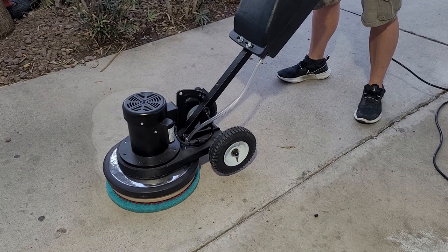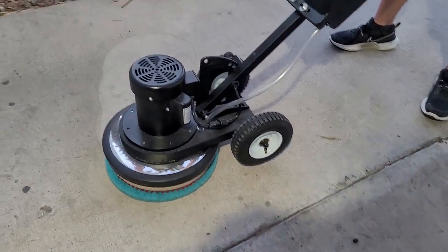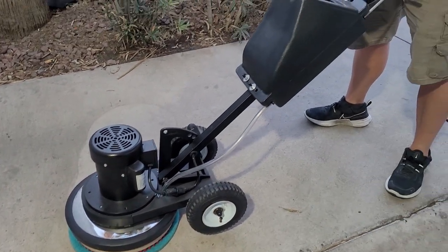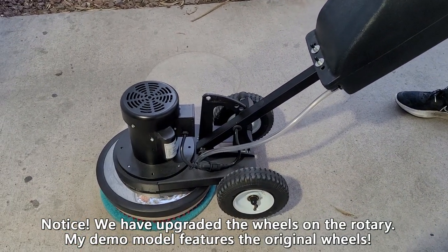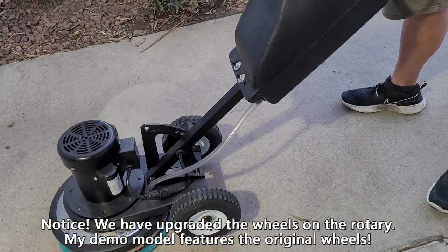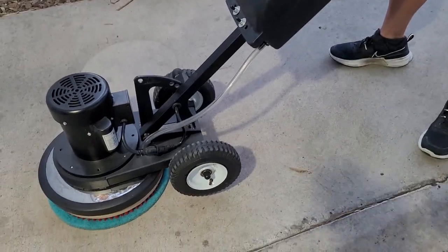Hey everybody, it's Damon with InCap Store and Pad Life, and this is a quick clip on how to operate a rotary. We've had a number of people buy Swirlies recently — they love the machines — but some people are not used to rotary action. Basically, when using a rotary it's wheels up, so the machine is going to spin in a circle.